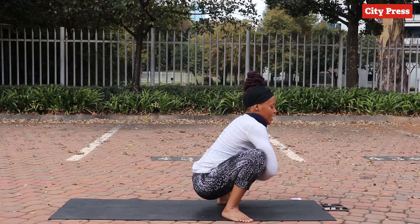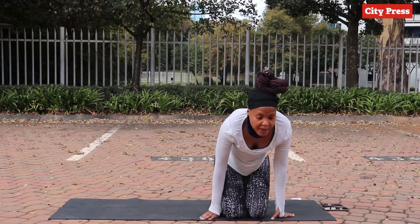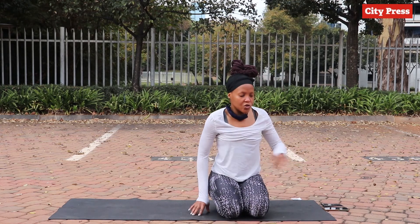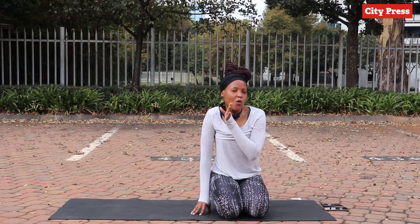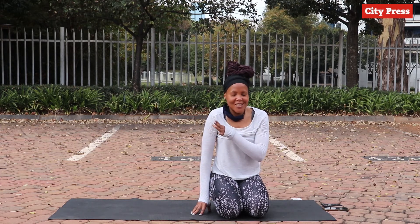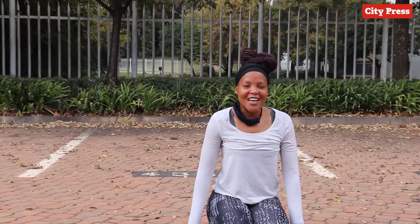There we go — we're done! Again, this whole stretch routine you can use before and after a run, and you'll actually enjoy it more after a run. It's really going to feel very nice after, and I've done it before and it's really nice. I hope you guys enjoyed it — thank you!